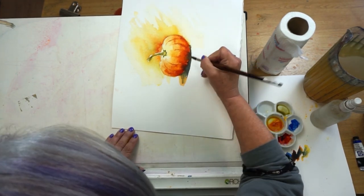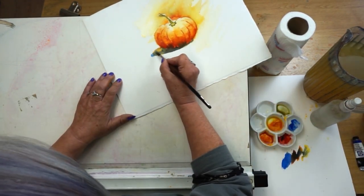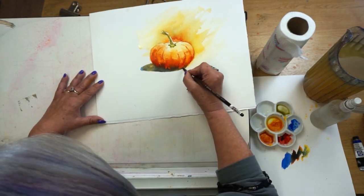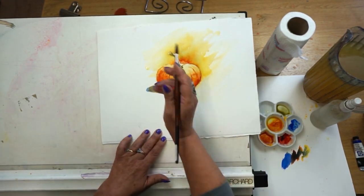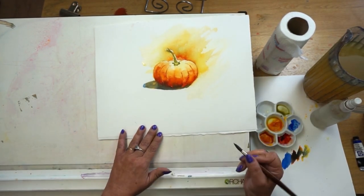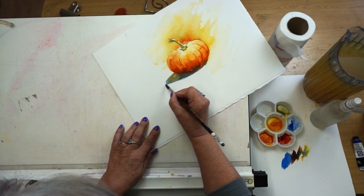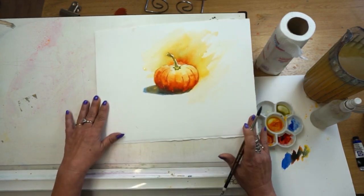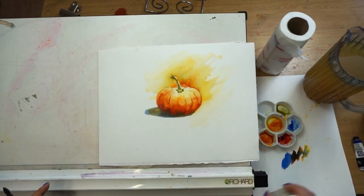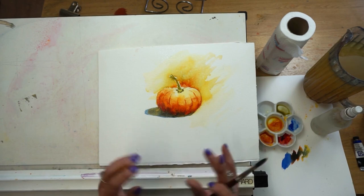I'll pull the blue out, clean my brush, put lots of water on my brush and pull that out, softening it away. It's following the curve of the pumpkin, and I like the way the wash has run — it's connecting the pumpkin to the actual surface it's sitting on. I'm going to give mine a spritz now because I want a bit more texture into that shape — just a quick little spritz — and we'll let it dry and evaluate if anything needs doing.